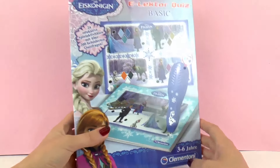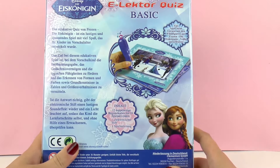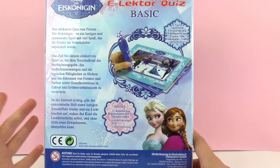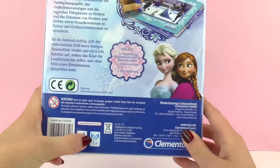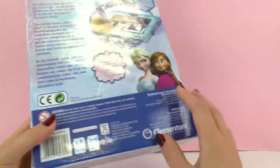So are you a very big fan of Frozen? This game comes with an electronic pen that you need in order to solve the questions. And this game can be played with only one person or with many, of course. So let's unbox it and see what's inside.